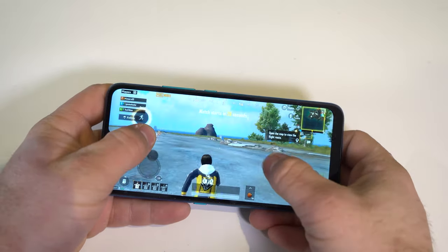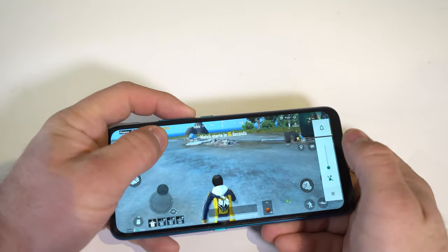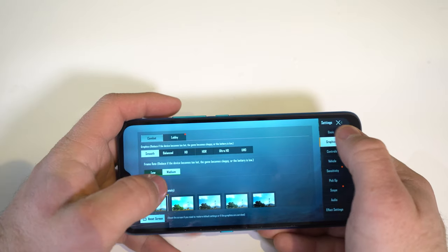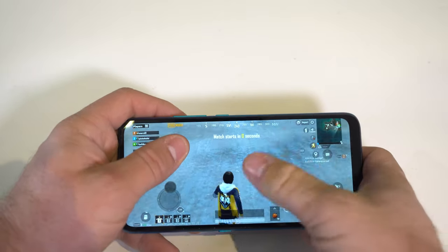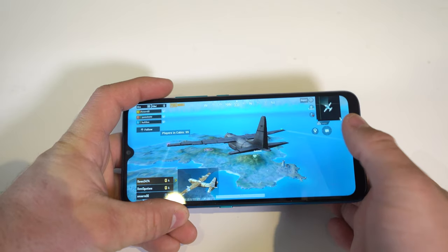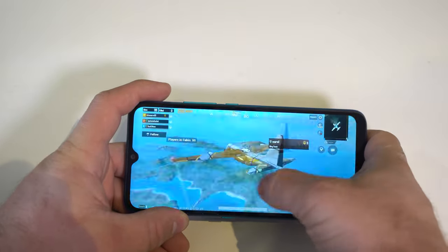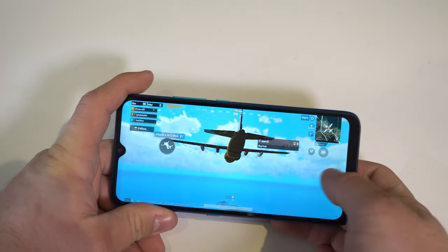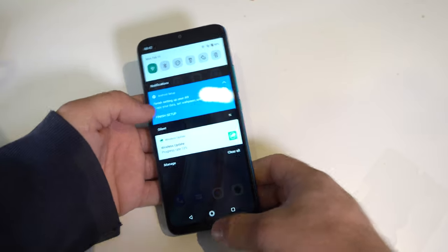PUBG stuttered at first but then ran well on smooth settings. I downloaded the low graphics pack since this is a budget phone. Once the game stabilized, stutter disappeared completely — no lag whatsoever. You can definitely play PUBG on this phone; just keep graphics on low. Overall this phone is good for gaming.